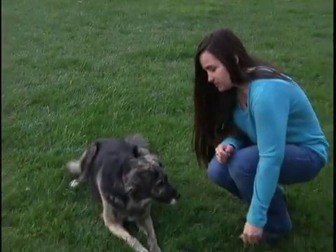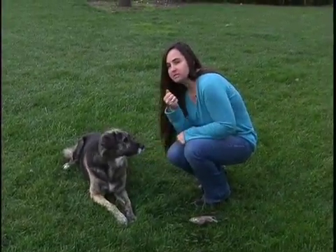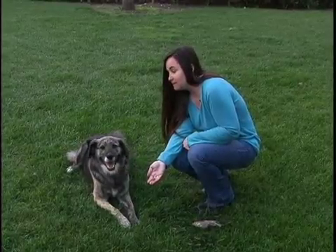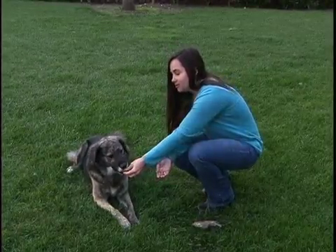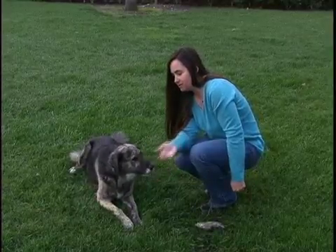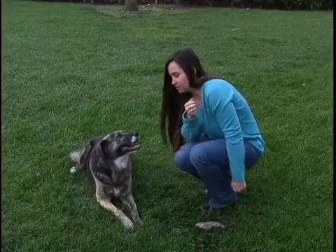Basically what I'm going to do is I'm going to put a really tasty treat in one hand, and anytime she goes for it, I'm just going to take it away from her. If she goes for it — leave it. Good girl. I'm going to give her a treat from the other hand, and offer her the treat and just take it away each time she goes for it. I'm just going to take it out of her reach.